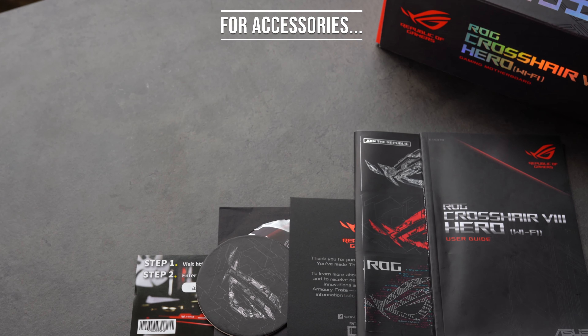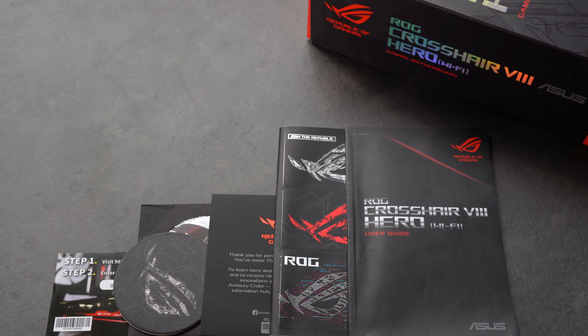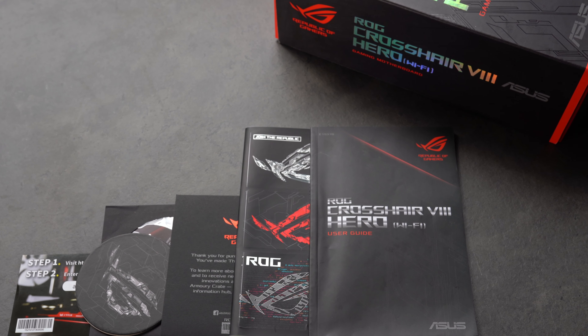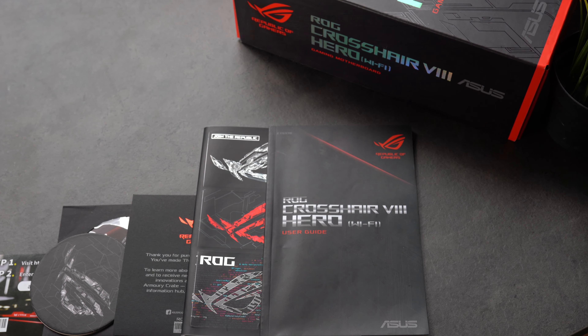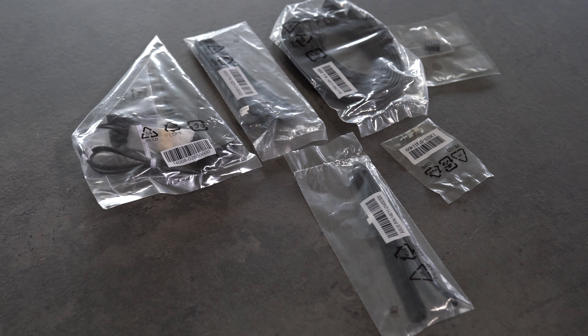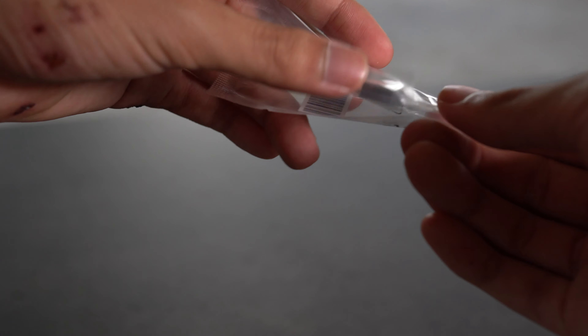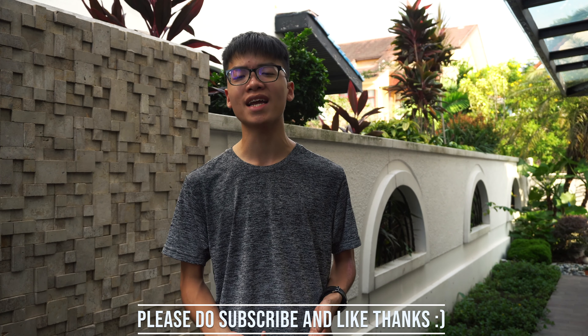For accessories, you get the typical manual and stickers. Special items include a coaster so you can put your Mountain Dew on it while gaming, and a personal thank-you card with a 20% off coupon for CableMod cables. You also get motherboard accessories including the Wi-Fi antenna, M.2 screws, and a special tool to help mount front panel connector cables. This is the end of the overview for the Asus Crosshair 8. Stay tuned next week where we go more in-depth on performance and how the VRM fans actually wind — if they do.